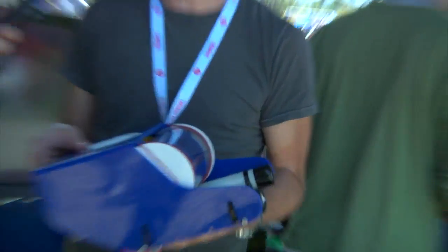Or maybe a harpoon gun — I don't know! But the idea is to use this for science: go down, collect specimens, take pictures of things underwater, or whatever. Exactly.